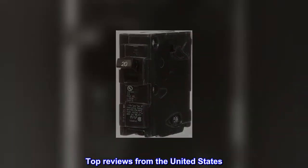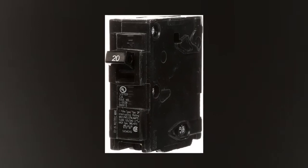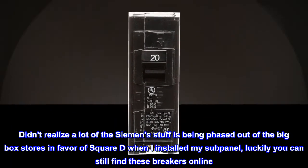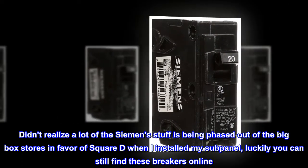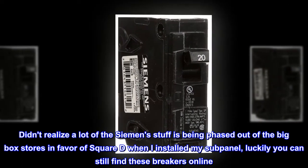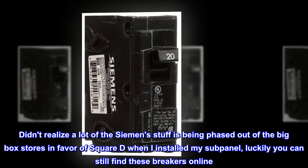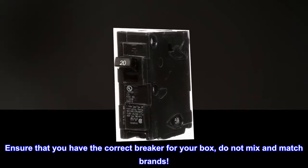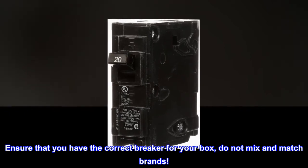Top reviews from the United States. Buy them while you can — a lot of the Siemens stuff is being phased out of the big box stores in favor of Square D. When I installed my subpanel, I found I could still find these breakers online. Ensure that you have the correct breaker for your box; do not mix and match brands.